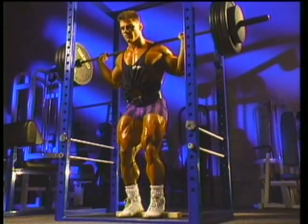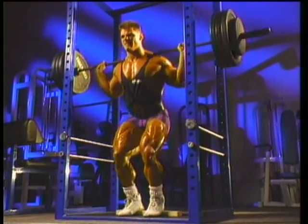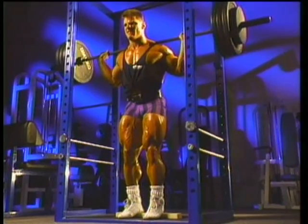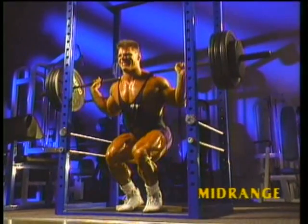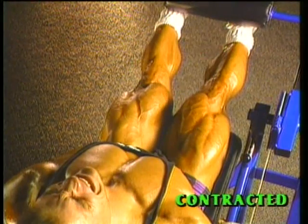This three-position concept states that each muscle group needs three exercises for full, complete development — one for each position of flexion: the mid-range, stretch, and contracted positions.